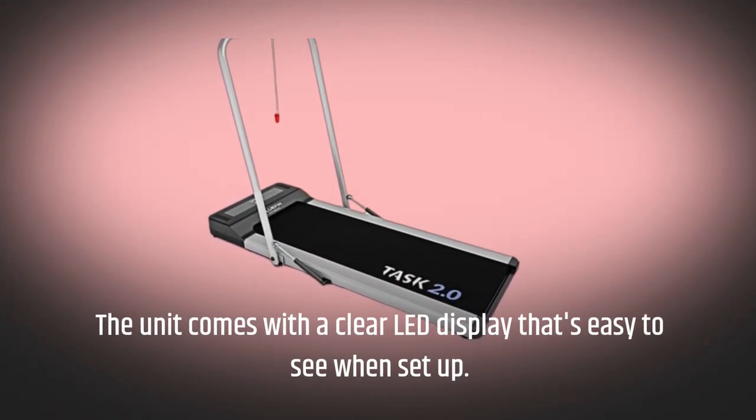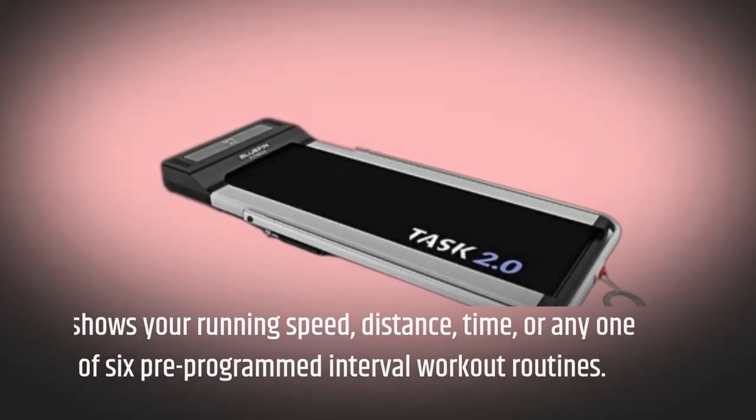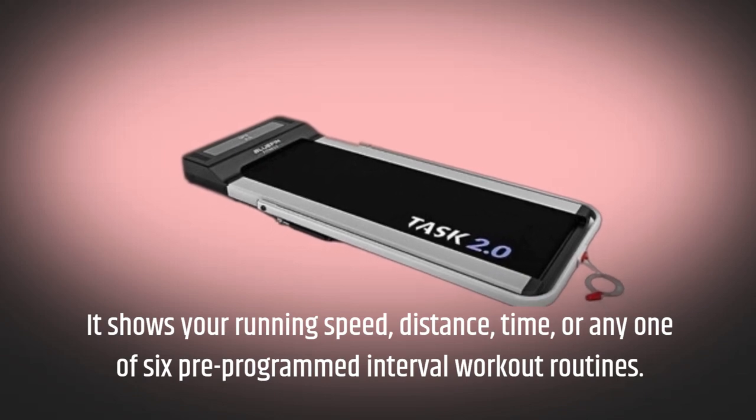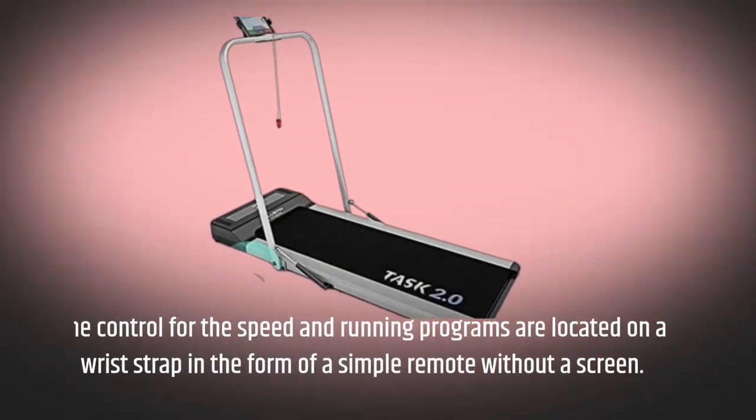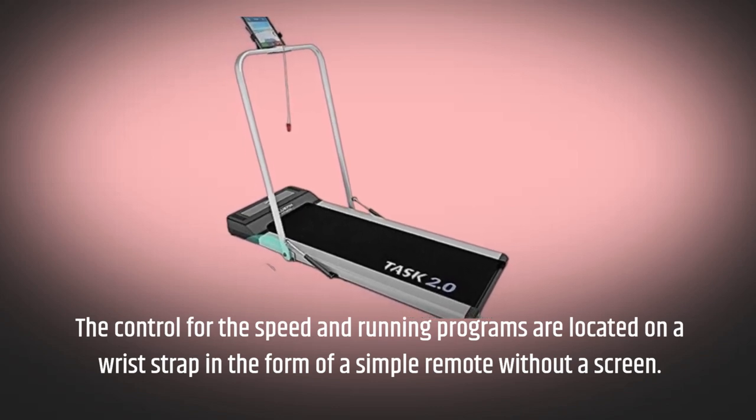The unit comes with a clear LED display that's easy to see when set up. It shows your running speed, distance, time, or any one of six pre-programmed interval workout routines. The controls for speed and running programs are located on a wrist strap in the form of a simple remote without a screen.